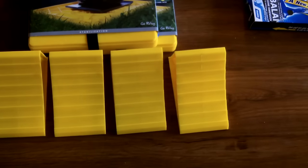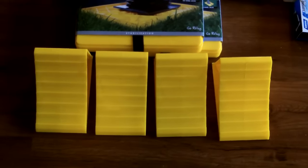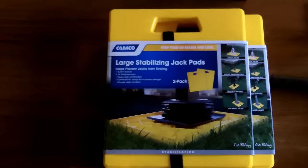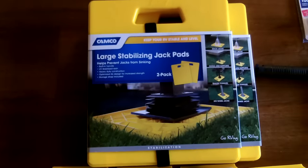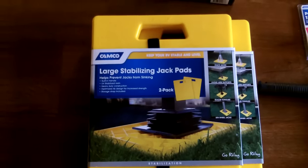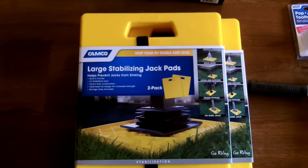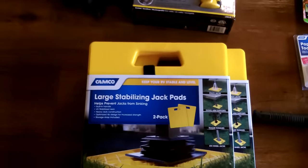Of course, you need chocks for the tires, so I bought a set of four chocks. Got most of this stuff at Walmart, some online on Amazon. Campco stabilizing jack pads — I got four of those. Those are what your stabilizers go on to when you want to stabilize the trailer once you get it set up.